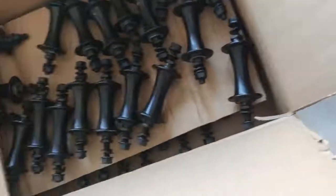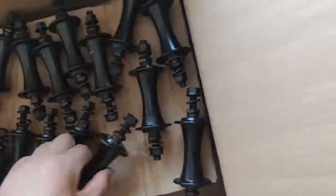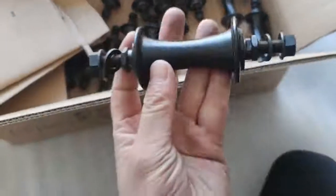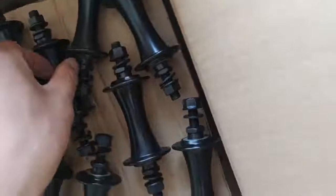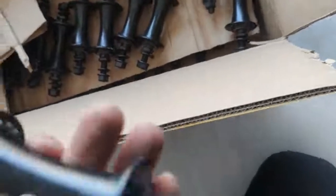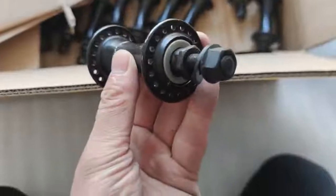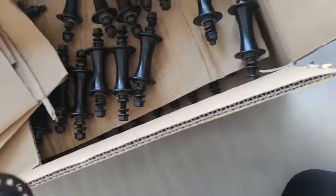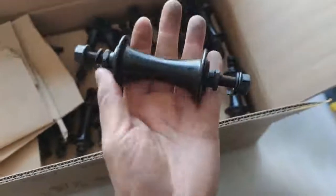I'm going to take some photos and make sure these parts are ready to ship. So this is what we have. Got some scratches right here, so we're going to sell them at a rather low price. This one is brand new and seems to be fine.